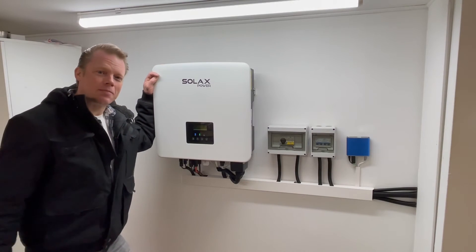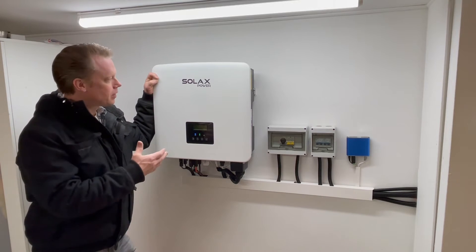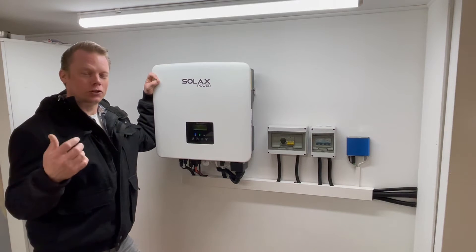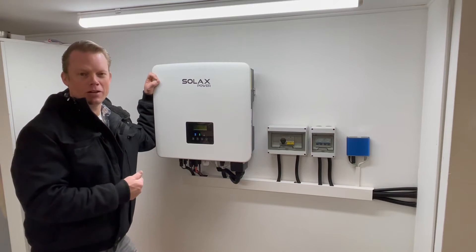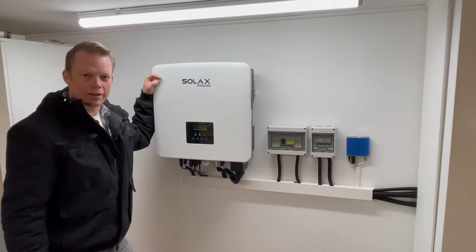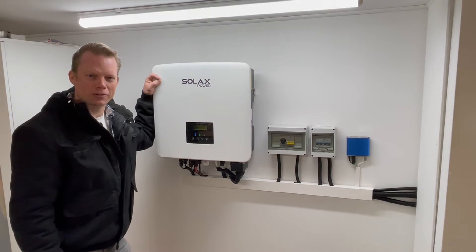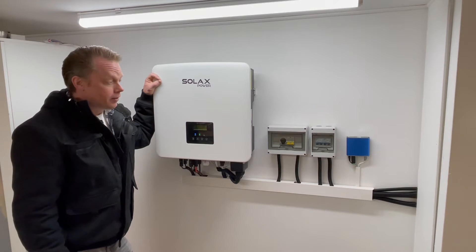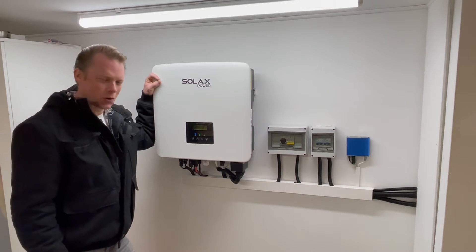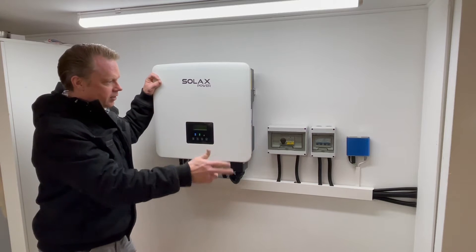Hello guys and welcome to my channel and to this video. I finally have my Zulux running on autopilot, so I don't have to charge or discharge my battery manually. My microcomputer over here will take care of all of that work. I have been doing this manually for about eight months or something, so it's a little bit hard to let it go. But now I have to watch in my app and see what this microcomputer is doing with my Zulux.